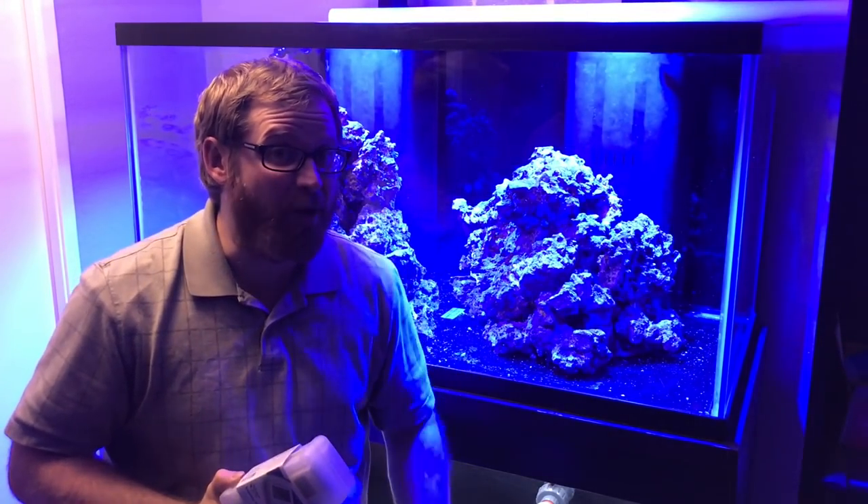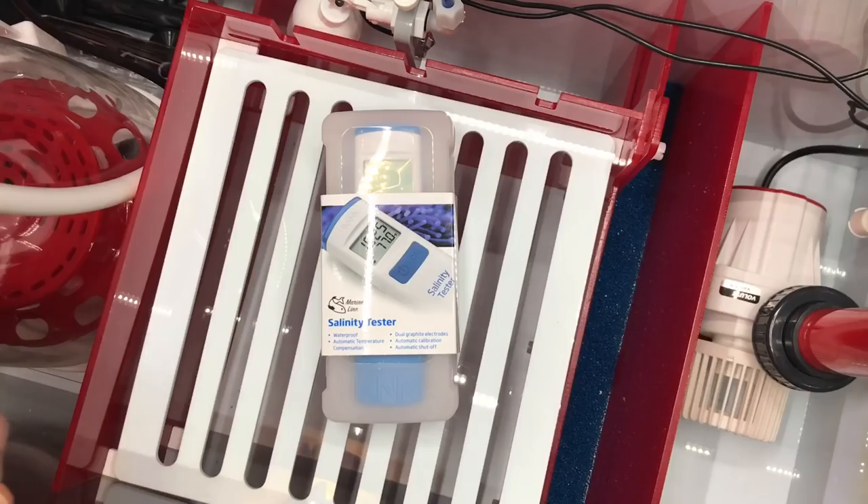We're also making saltwater today. If you guys can click the subscribe button and the notification bell, that would be absolutely awesome and much appreciated. So let's go ahead and dive into this and make some saltwater.